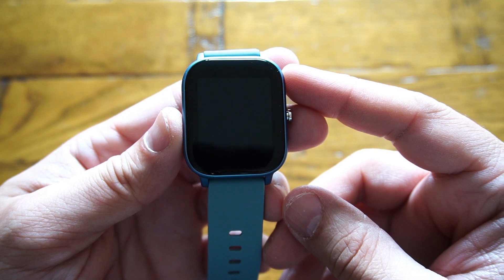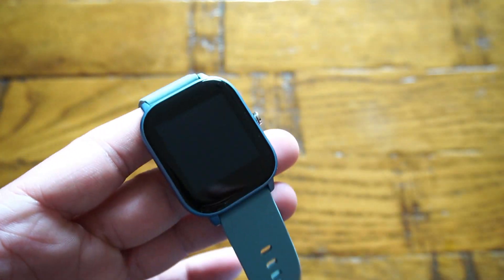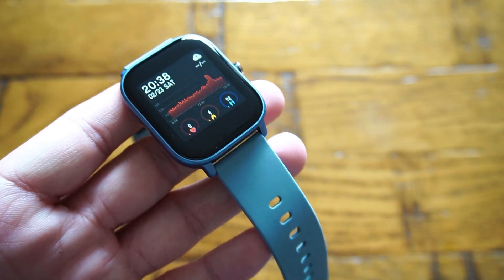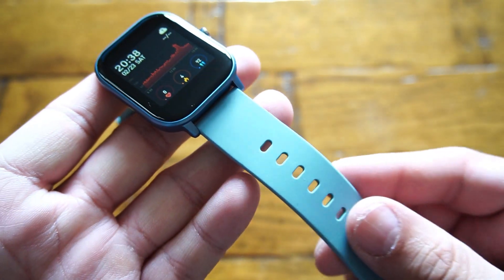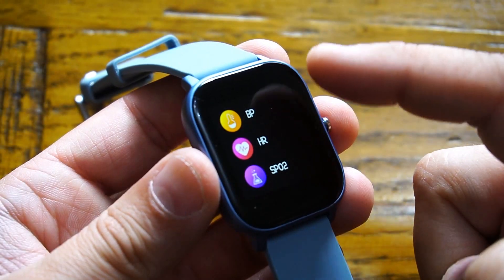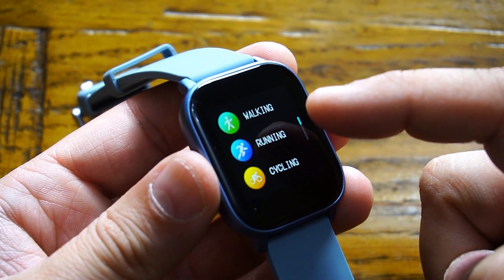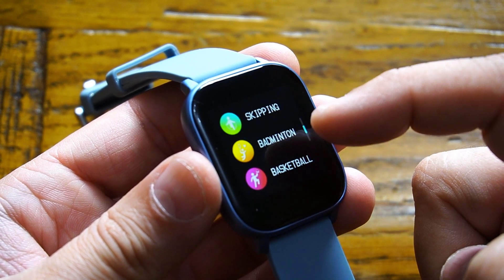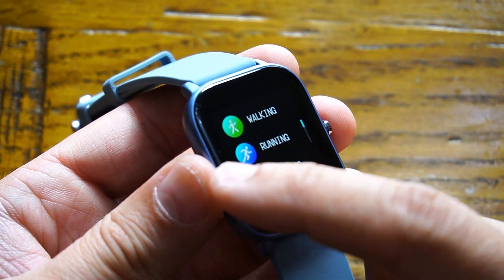Starting with the 1.4-inch full touch screen, it comes with a strong and durable 2.5D glass with six layers of adjustable brightness — so you can see the display in bright daylight and in the dark as well. It has heart rate monitoring with a modern sensor that continuously tracks your entire day, and you can also set alarms in case of any problem. There are also seven exercise modes you can launch with one button press.